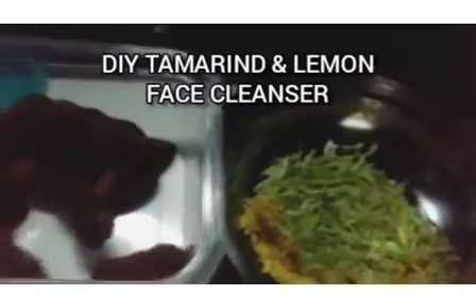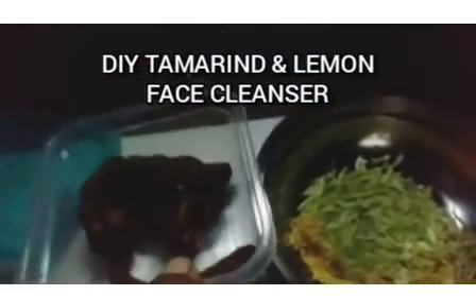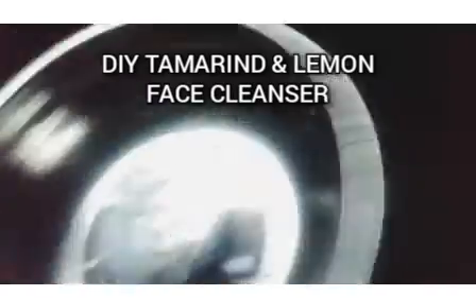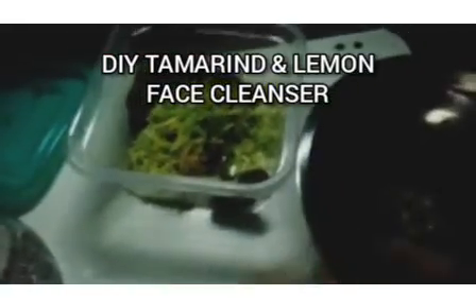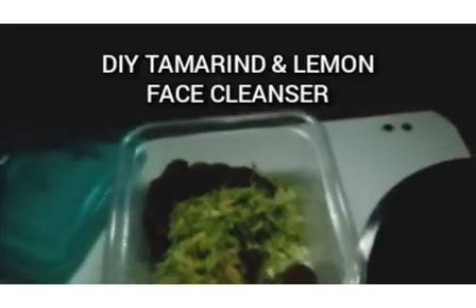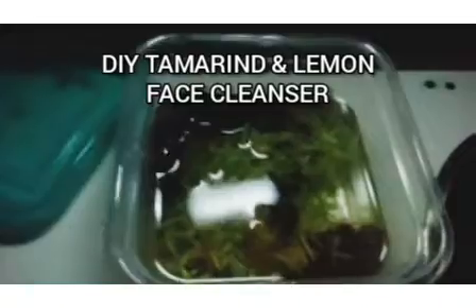The process for making the face cleanser is very simple. Here I have 7 grams of tamarind. I'll turn in 5 grams of lemon peel into my tamarind — this is my beautiful blend of lemon peel and tamarind. Now I will pour my alcohol into this mixture.